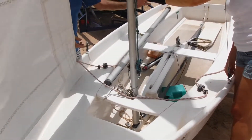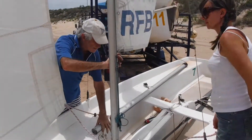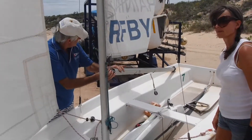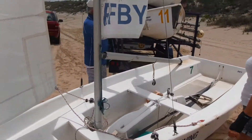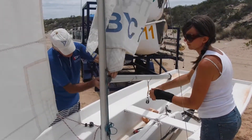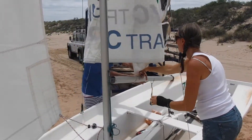Now the boom goes onto this pin here which is called the gooseneck. The boom has a similar lug fitting like the main does — it slides down and locks into place at the end of the spar.